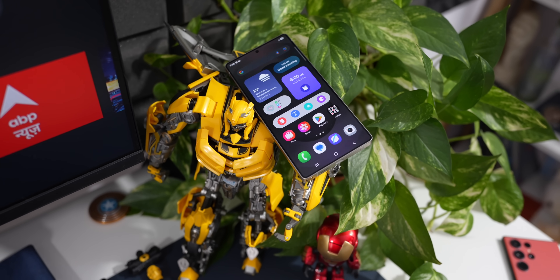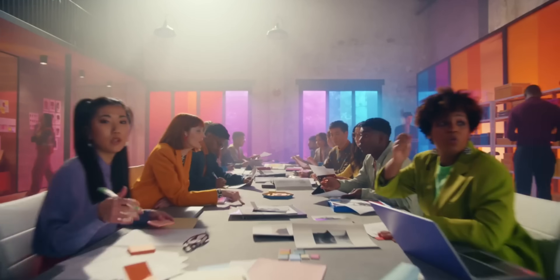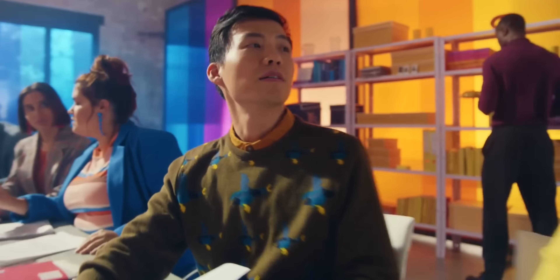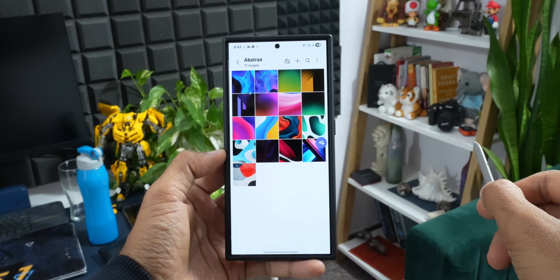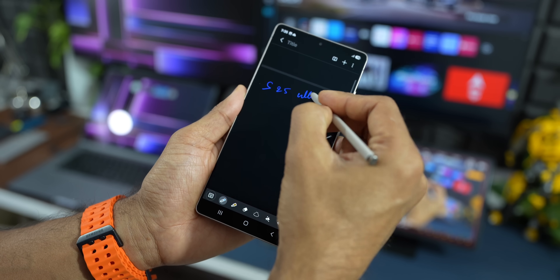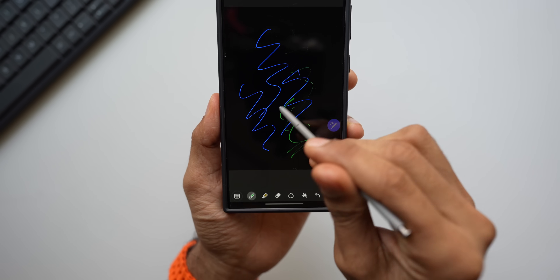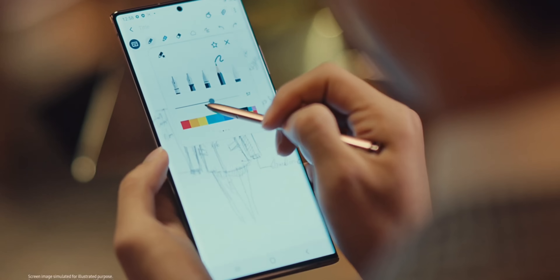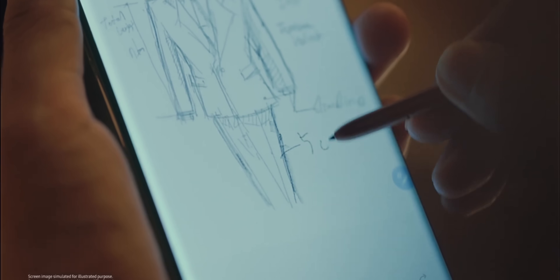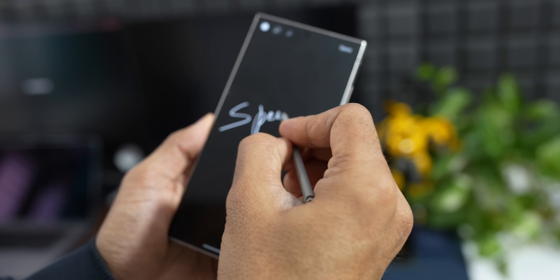Now, what about the Galaxy S Ultra series phones — is the S Pen going away from those too? That's the question a lot of S Ultra fans are wondering about. We still have the S Pen inside the Galaxy S25 Ultra, but it did get a small change: Samsung took out the Bluetooth features, like using it as a remote control for the camera. They said almost no one used these features, so removing them helped make the phone a bit thinner and lighter. But all the main stuff — writing, drawing, and quick notes — still works perfectly on the Galaxy S25 Ultra.